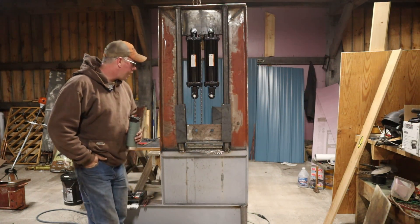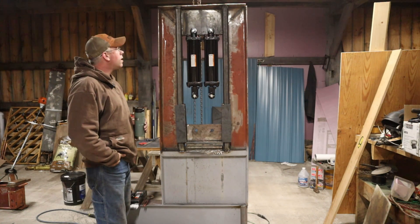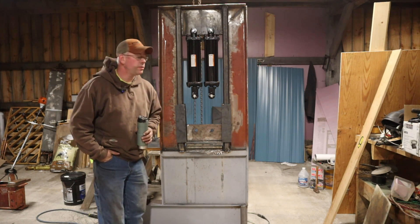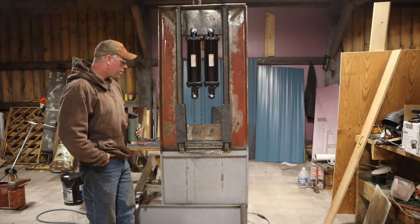First time using 7014 rod tonight. Love it — absolutely excellent. I did all the welding tonight with it. Definitely some learning curve involved for me, but it's going really well.